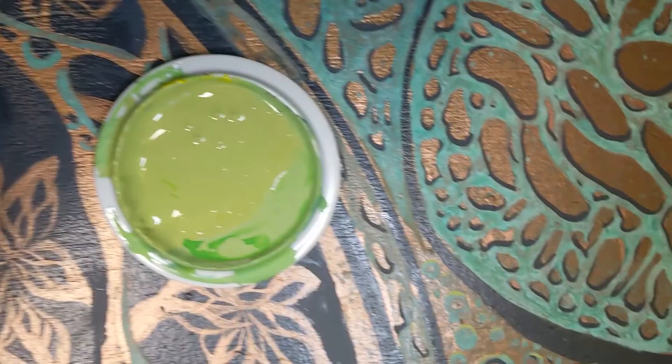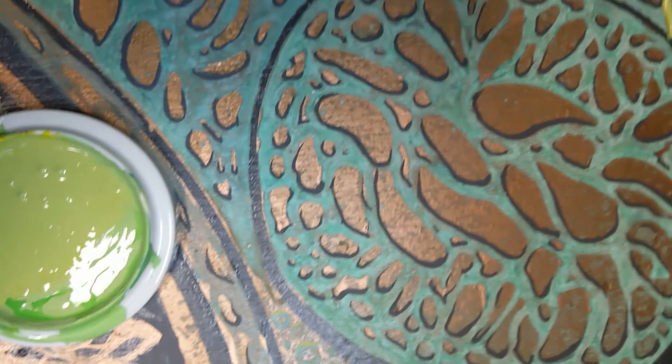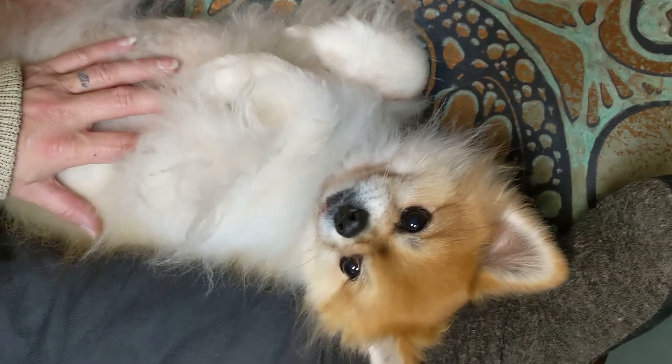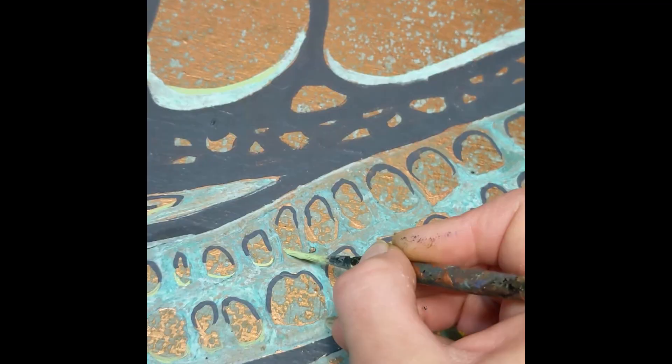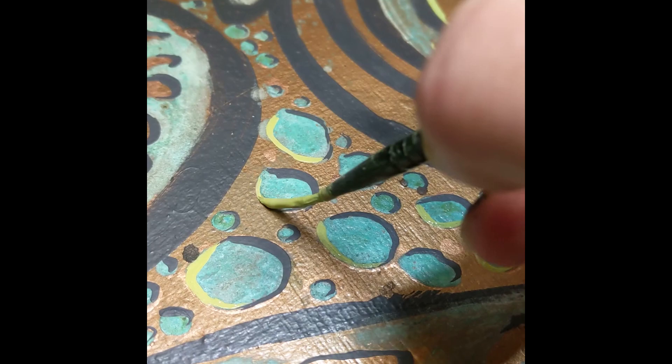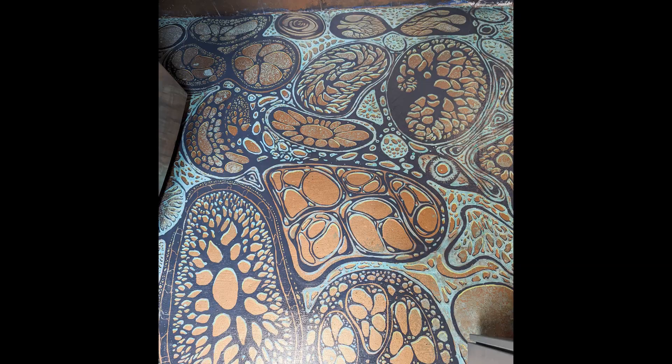After the shadow, can you guess what's next? The highlight. In this case you can make some very light chartreuse green with white, blue and yellow. The main thing is to keep your highlights on the opposite side of the shadow. It's all about the attention to detail that makes a work of art stand out. So this is the final result.